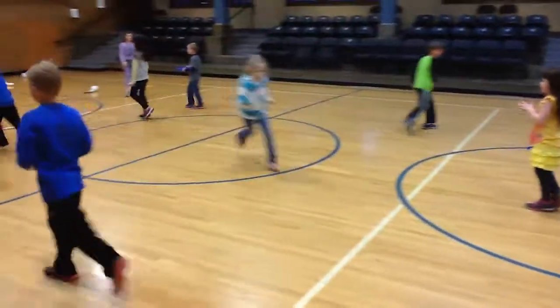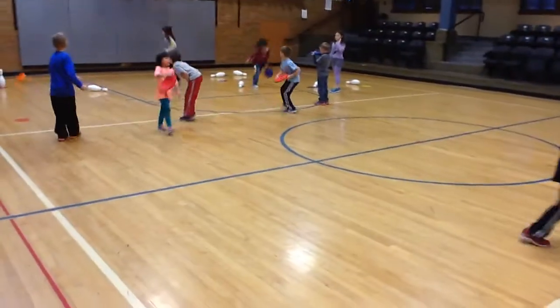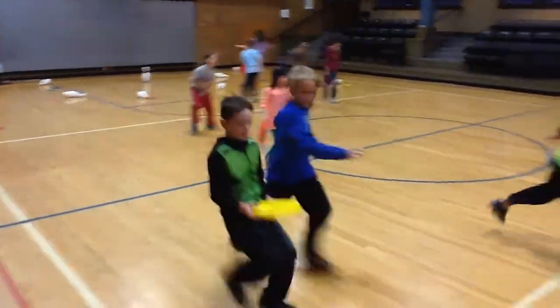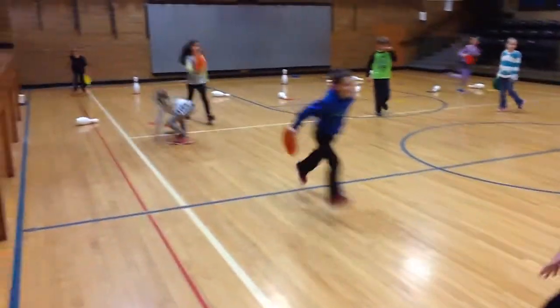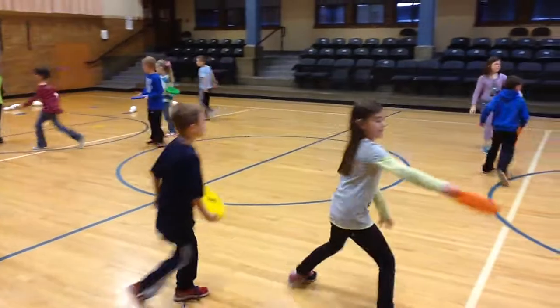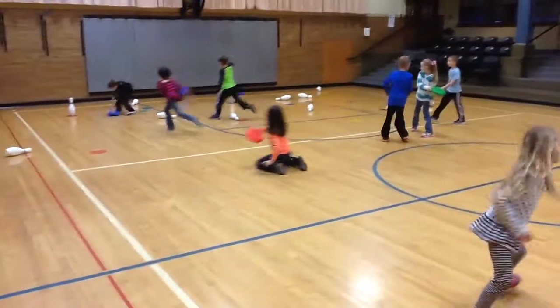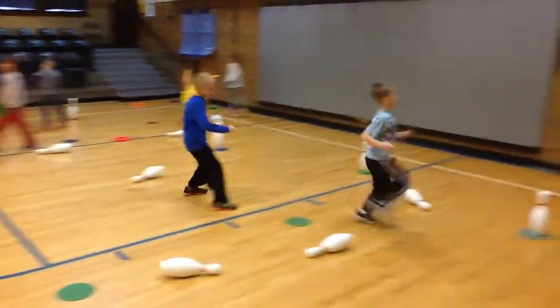This is a first grade class. I'm going to do this with K–2 and with grades three through five. They're going to start at the half court line and then move farther away — half court line, white line, then maybe the free throw line, because they're a little bit older. So that's one way I'm differentiating based on ability and skill. The better your team is, the farther away I'm going to have you move from your targets.